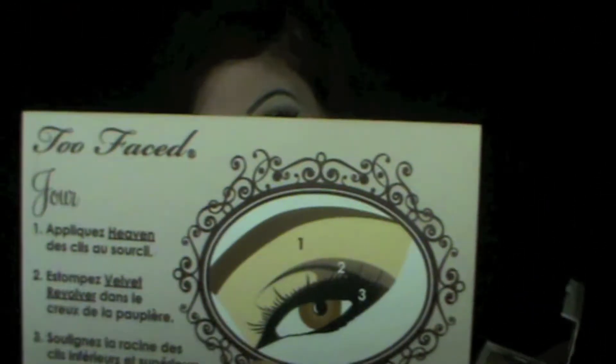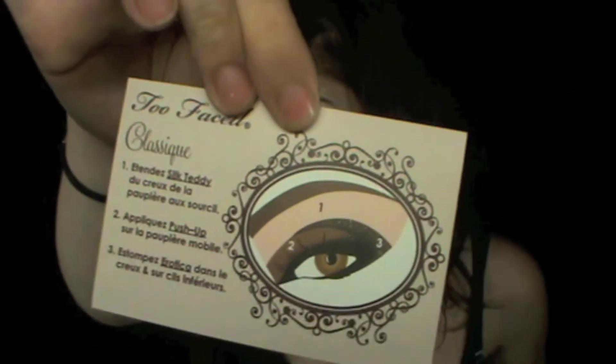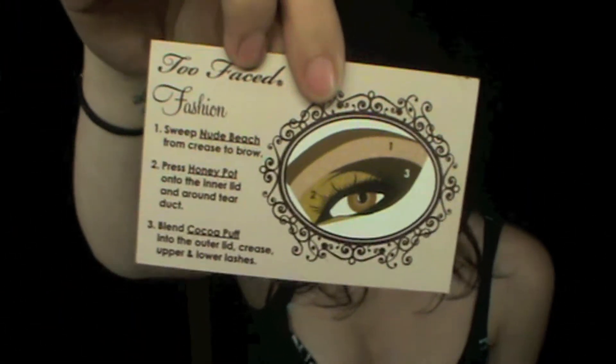This one is Day and it comes with two other ones. The first one was the Day one. The second one is Classic, so it's a bit darker. And the other one is... Fashion, so that one is a bit more dramatic. So I did the Day one for part one. Let me know if you do want me to do part two and part three for the other two.